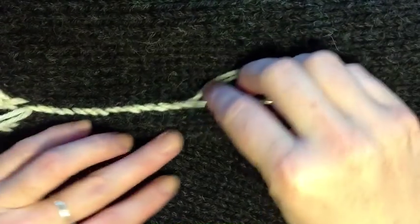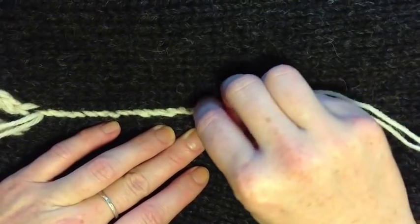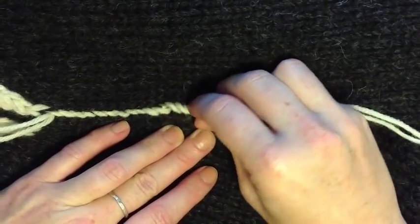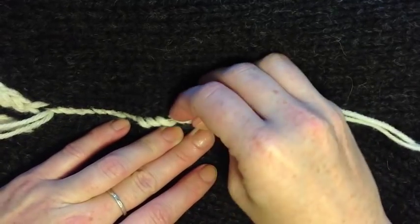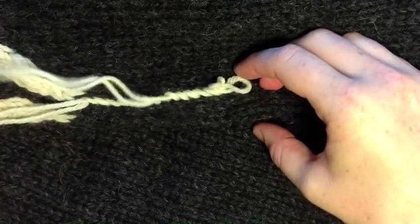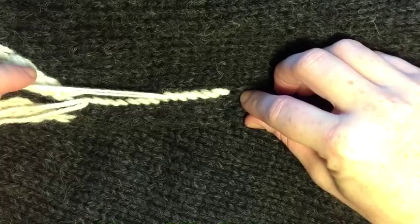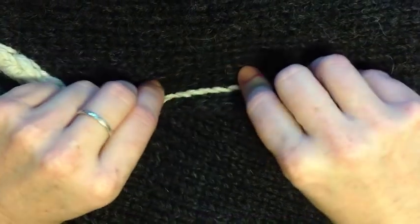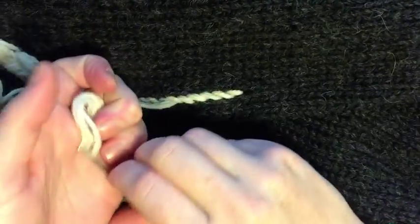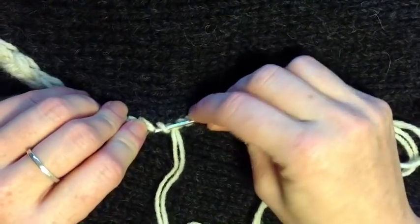Now we're going to fill the stem stitch on the way back, and that's just by looping under each of these. When I pull this, it'll tighten up that last stitch just a little bit, and then stretch the fabric out, and repeat with the next.